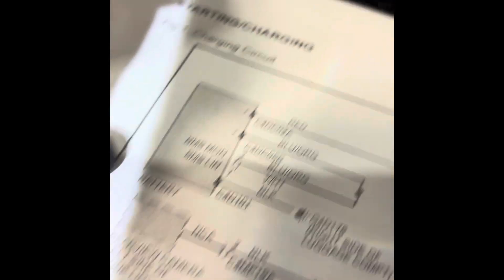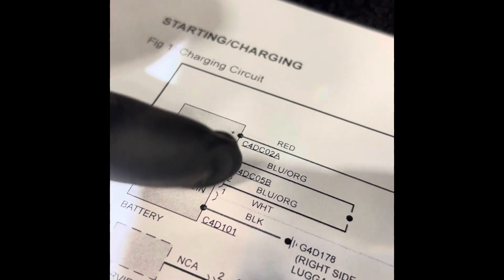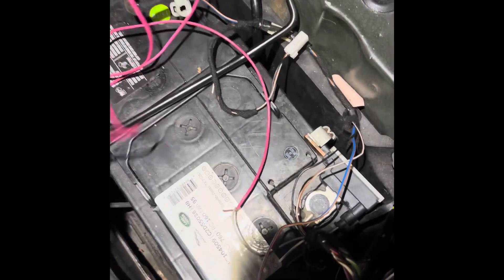This is the battery monitoring system. These are the two wires on top of the battery — you've got a red, a blue, and an orange wire. You've got this blue and orange wire here, and then you've got this white wire. Those are basically the two wires for the BMS.